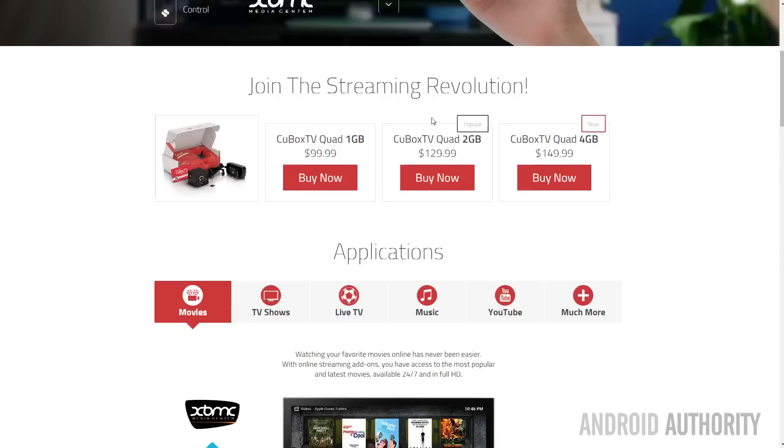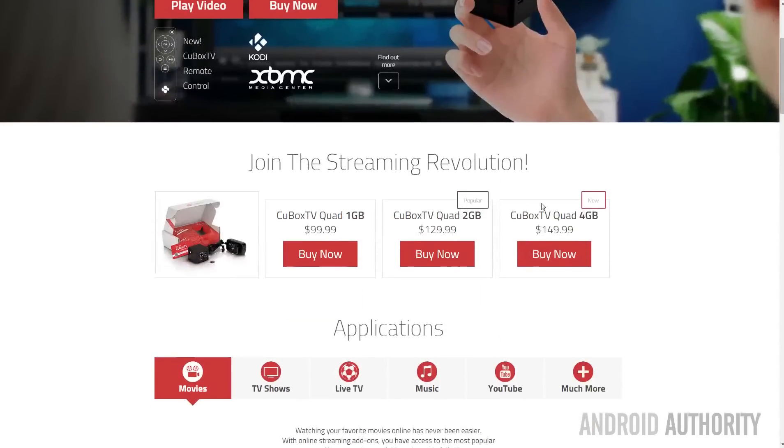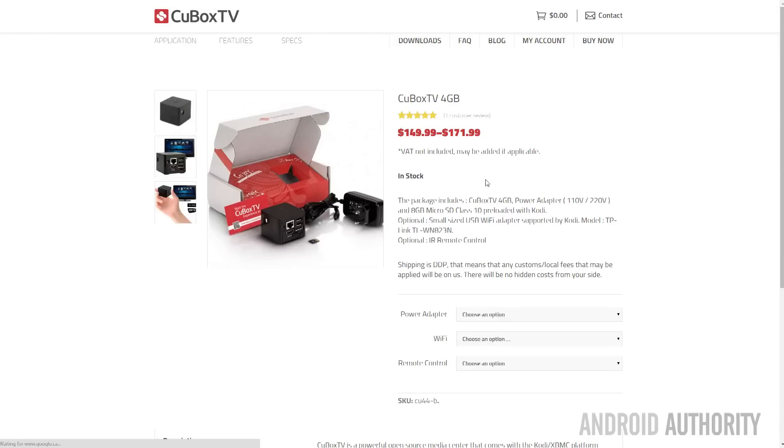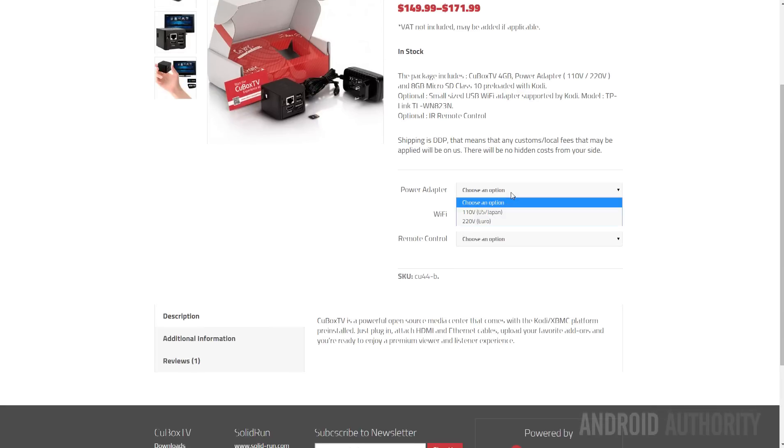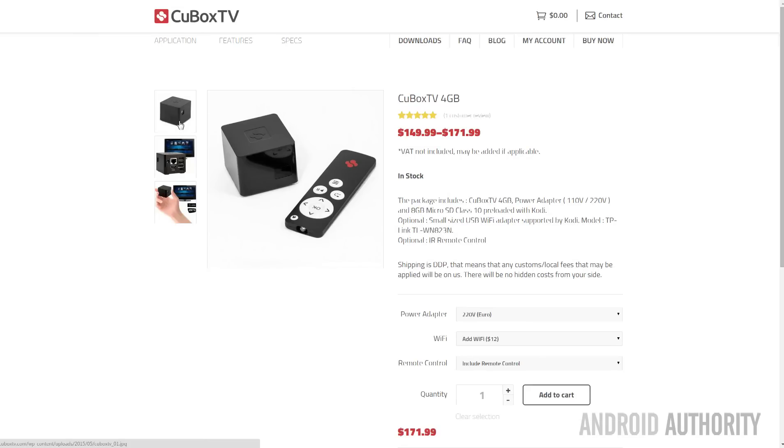logos and LEDs. The Qbox TV comes in three variants with different amounts of RAM: one gig, two gigs and four gigs. All three models pack a quad-core processor and you have the option of adding a Wi-Fi module and buying an IR remote control. My test unit is the Qbox TV 4GB with Wi-Fi and the remote control.